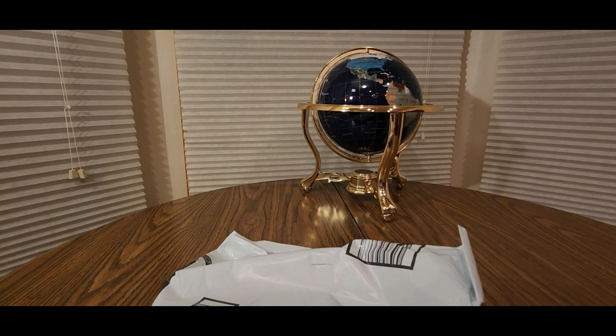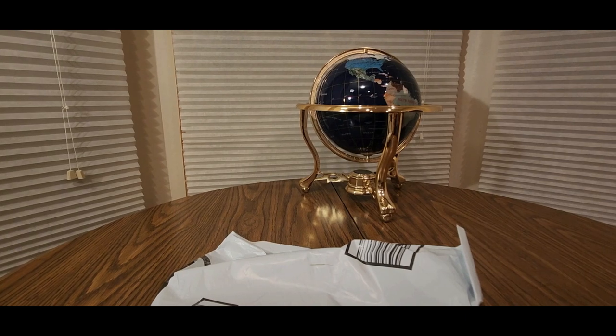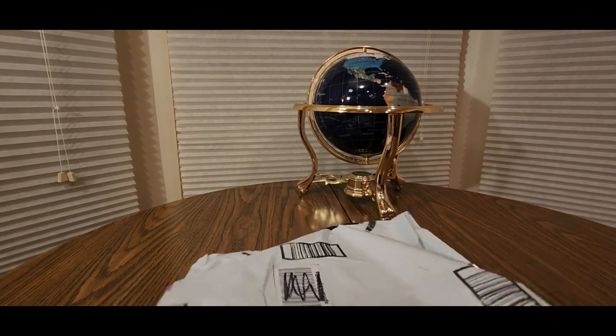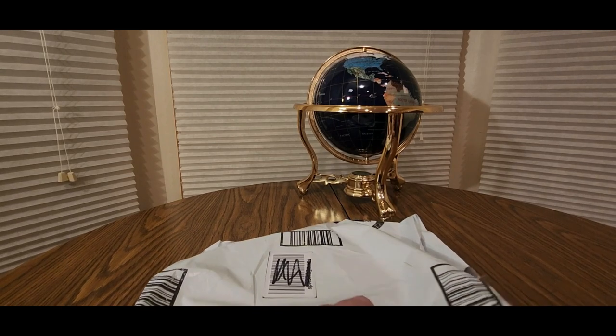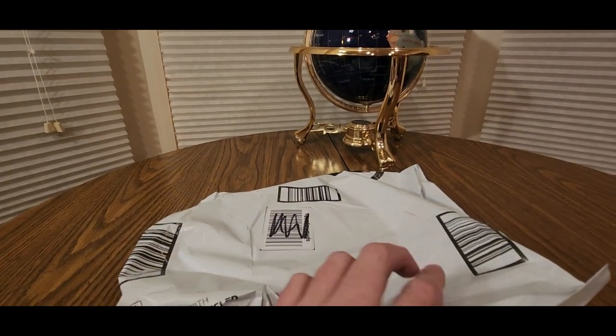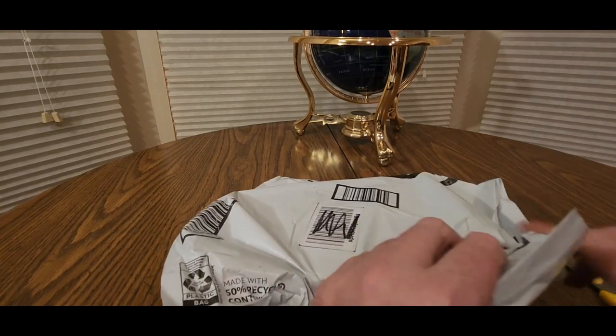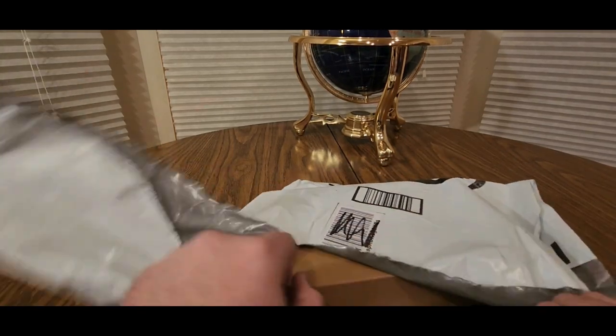Alright YouTubers, here we go again — we have another special Amazon Prime unboxing to do. Hopefully you guys had a good day, everybody is safe. Let's see what's inside this package. All you got to do is click the link down below, add it to your cart and check out so they can ship it to you fast. Let's see what this is.